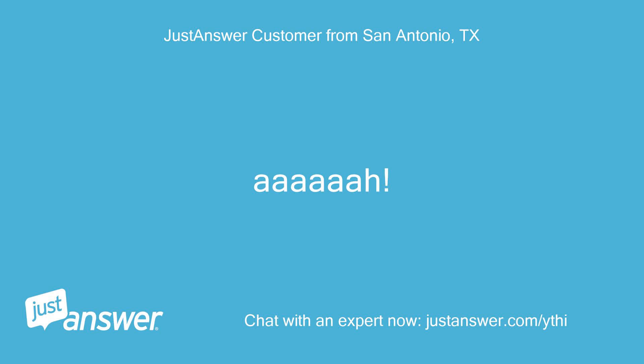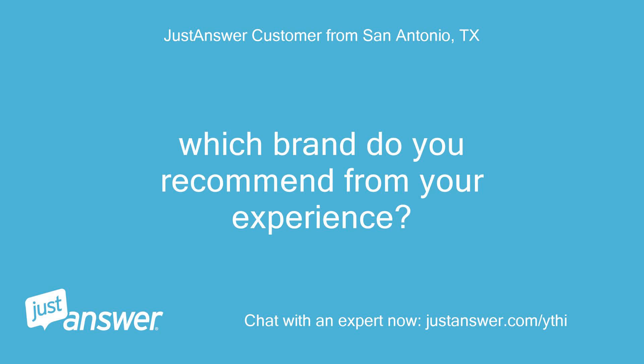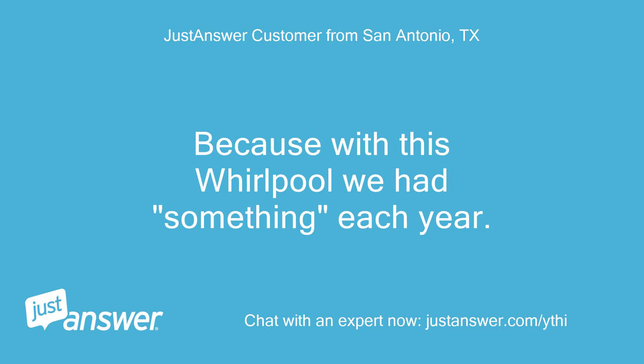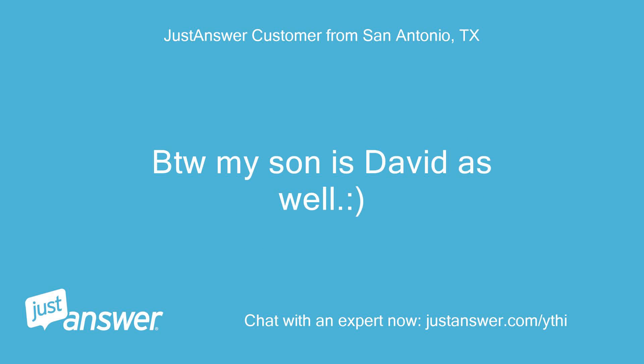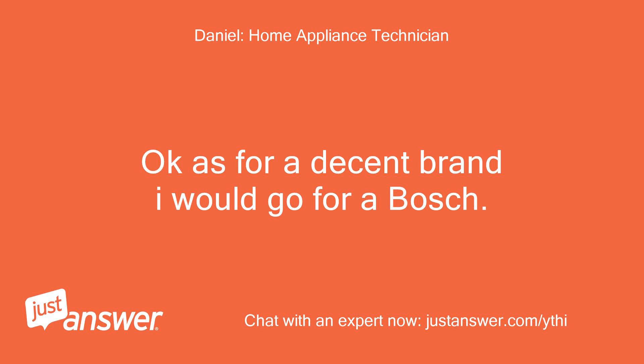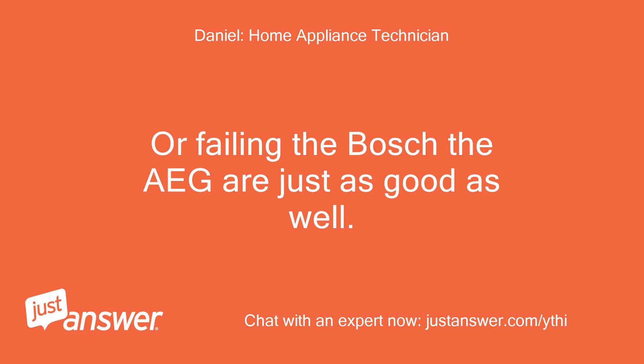It seems like it is going to need to be replaced. Which brand do you recommend from your experience? Because with this Whirlpool we've had something go wrong each year, and with the current COVID situation we won't be able to get a serviceman to our house. My son is David as well, by the way. For a decent brand I would go for a Bosch — they are one of the better brands out there. Or failing that, IG are just as good as well.